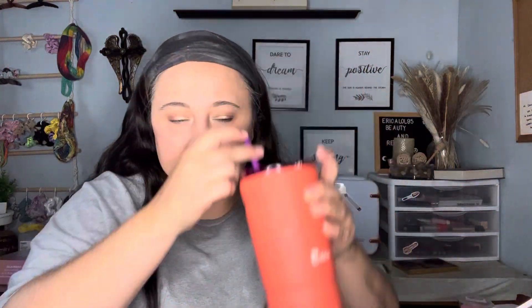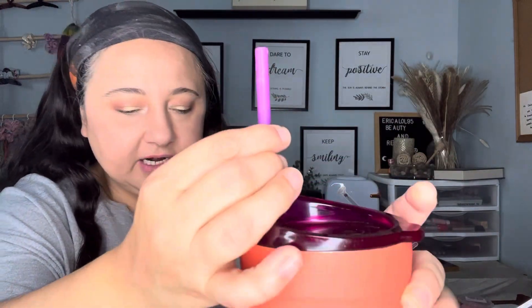The lip liner came off, so let me take that off. Okay, let's try to kiss our hand again — nothing came off from the lipstick. Look, the lip liner is literally coming off but the lipstick is not. So it's definitely not going to come off.